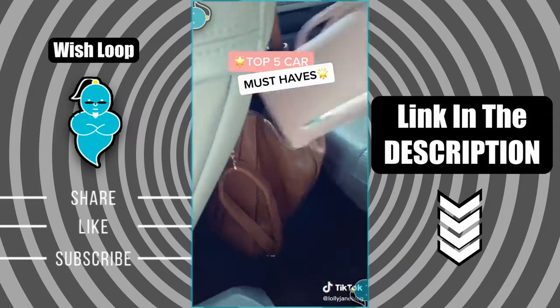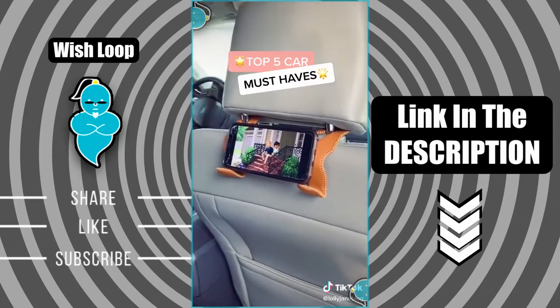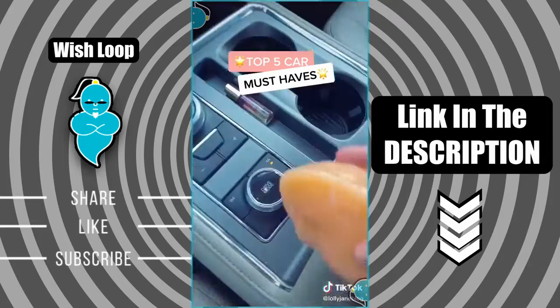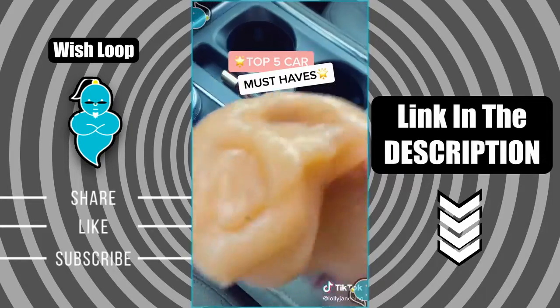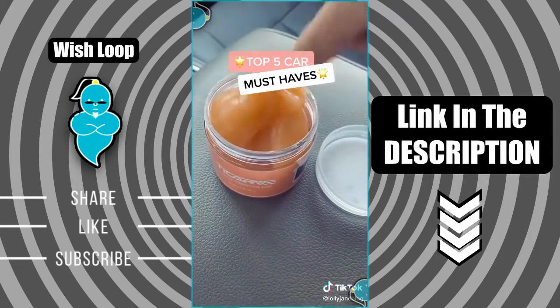These hooks are a game changer — so easy to find your wallet. They hold groceries, hats, jackets, and even phones. This cleaning gel is fun to play with but it actually gets dirt out of all the hard to reach crevices. When you're done, put it back in the bottle and it fits in cup holders too.